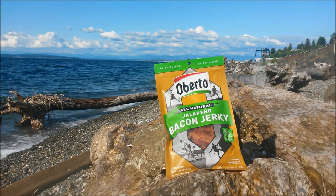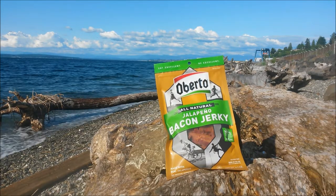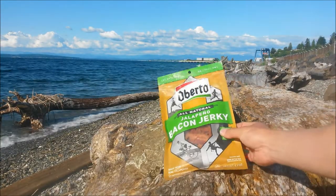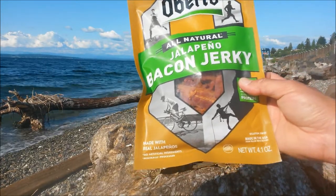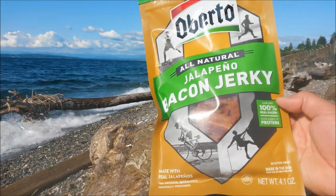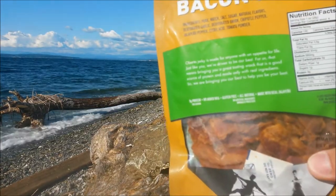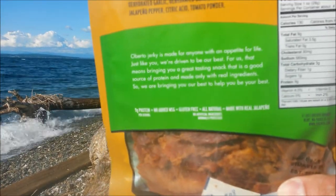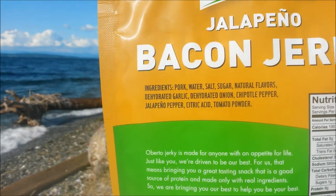Let's see what it's all about. You guys saw how much I paid — $7.98 from Walmart. It's a little bit expensive, but this is supposed to be excellent. Made with real jalapeños, no artificial ingredients, minimally processed, made in the USA, 4.1 full ounces, made with 100% real bacon, and a good source of protein. Everything else looks pretty nice, and here are some of the ingredients.